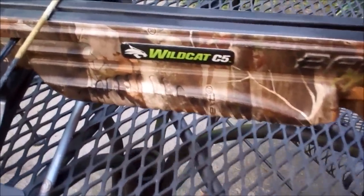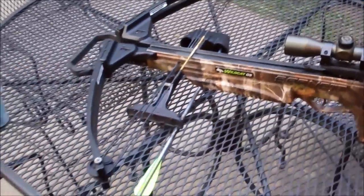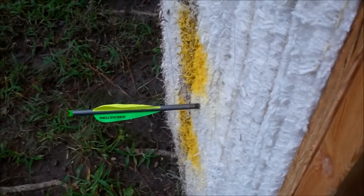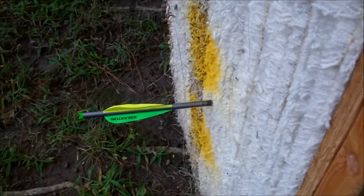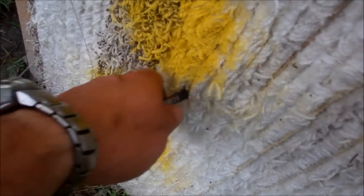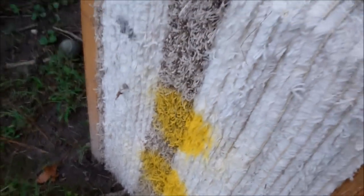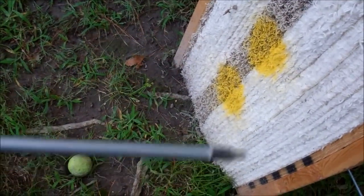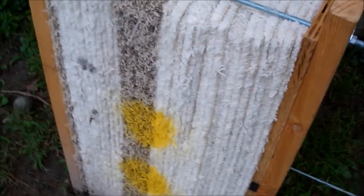Using a Barnett Wildcat C5 Crossbow. I set up down range so it'll be up close to the target. I wish it would stop the arrow a little sooner, but at least it's not going through. It's actually pretty easy to just draw it out. Hasn't even scratched the arrows. So overall I'm pretty happy with it and I'm going to keep tweaking it.